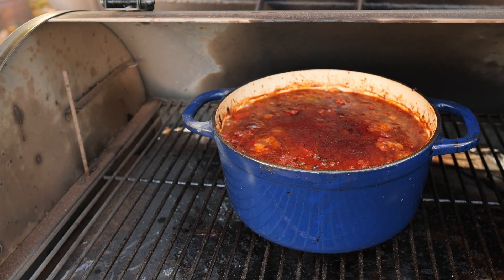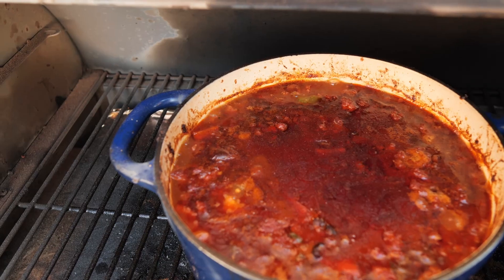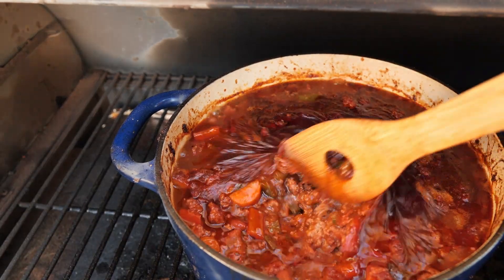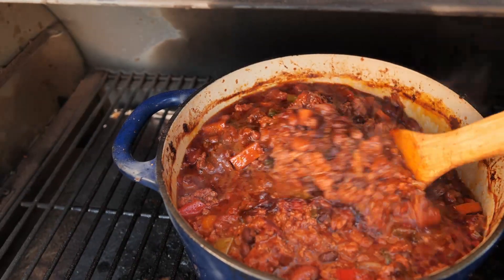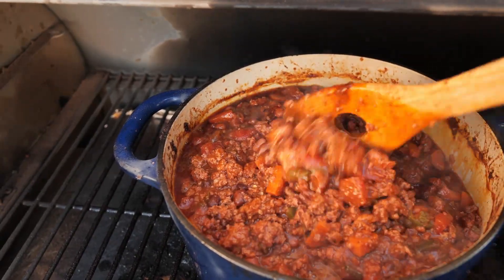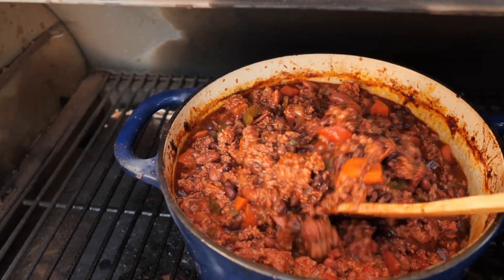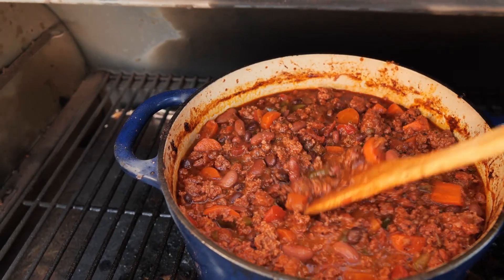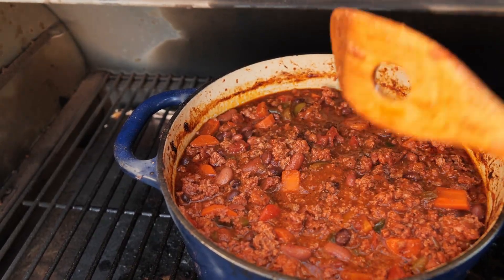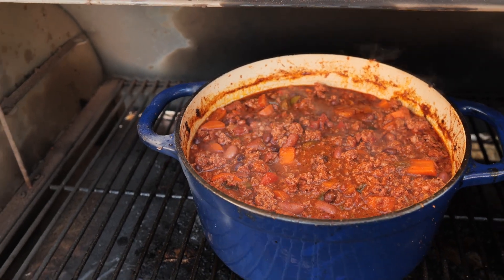The chili's been on for another hour - let's take a look. You can see there's plenty of liquid in there now. I'm just going to mix this up. That looks fantastic and it smells even better. You can keep letting this simmer as long as you'd like, but I'm going to go ahead and pull this off because I want to give it a try. I'm going to pull this off, get a little bowl, let it cool off, and then give this a try.